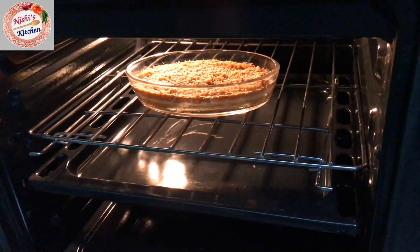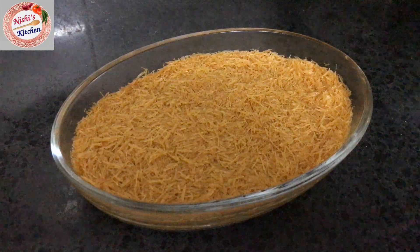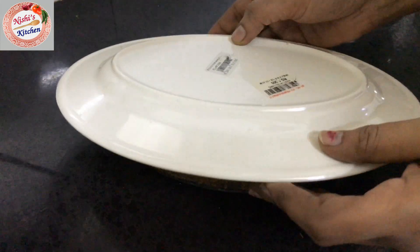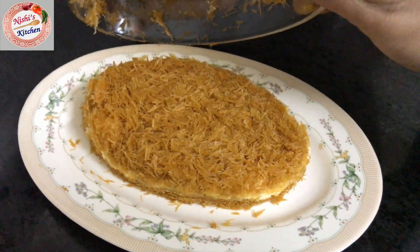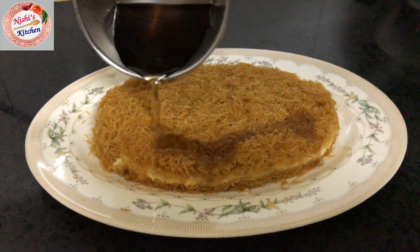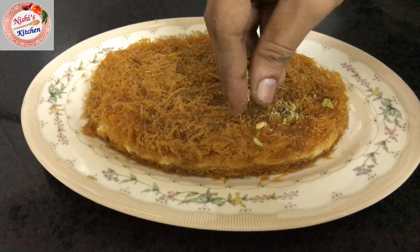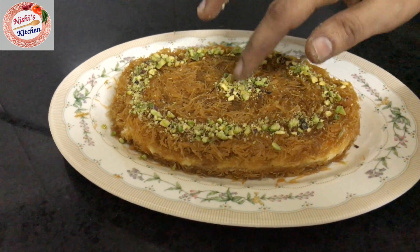The Kunafa is ready to go in the oven. Put the Kunafa on top and place it in the oven. Then pour the sugar syrup over the middle. Add a little bit of fresh water.